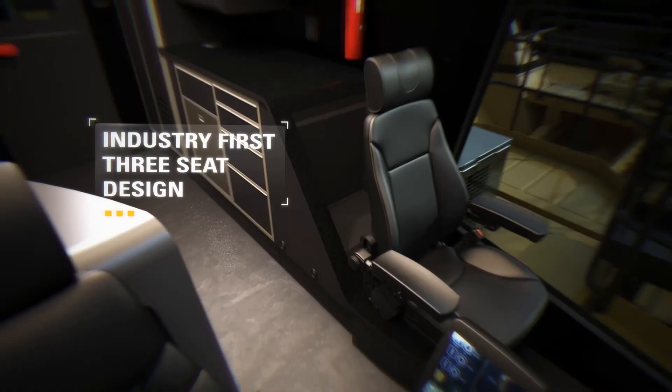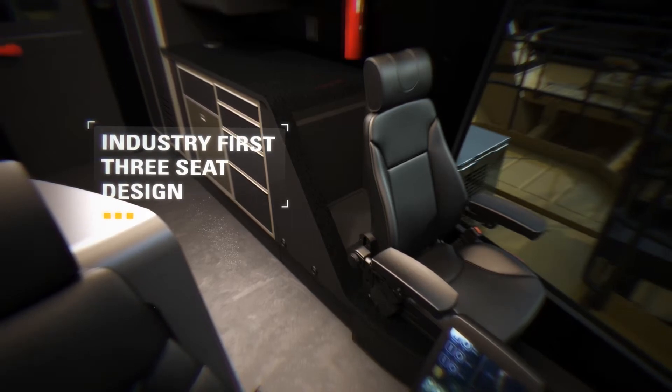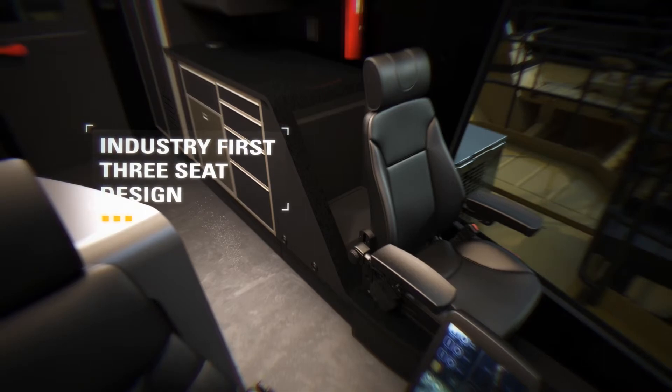Facilitating training and troubleshooting, the three-seat design is an industry first. The adjacent trainer seat facilitates safe operator training by providing optimal view of the working face, easy communication between operator and trainer, and ready access to the trainer emergency stop button.